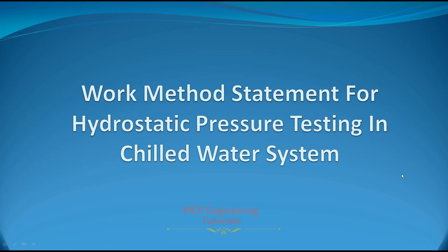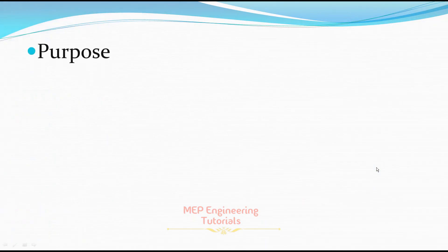Hello friends, this is Saeed Mohammad Wakas. Today I will discuss the work method statement for hydrostatic pressure testing in a chilled water system — what points you need to keep in mind while writing the work method statement for hydrostatic pressure testing in a chilled water system. So let's start.